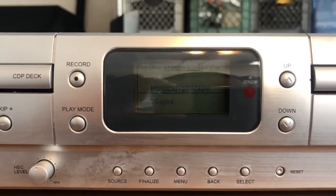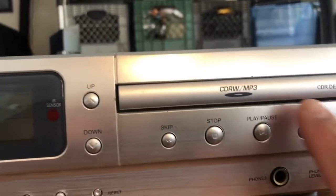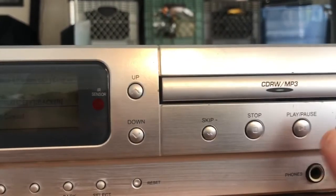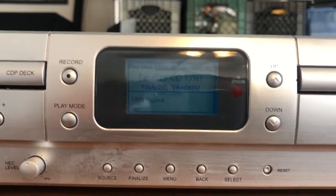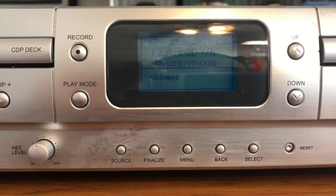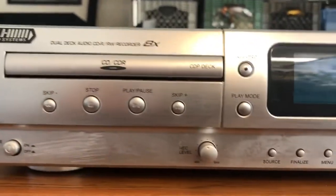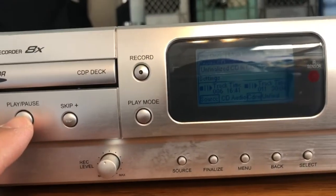If you were to finalize, the CD that you recorded on could then be played on other CD players. When it's not finalized, you can only play it back on this device because it needs to go through a process of closing out the disc. We are not going to finalize, so I'm going to press no — no means back.